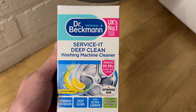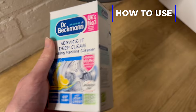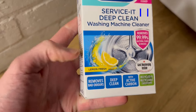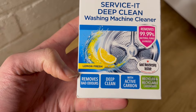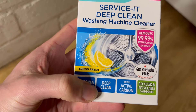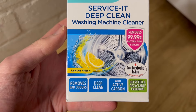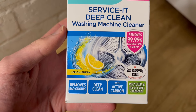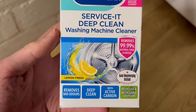Hello, Dan here with a quick video showing how easy it is to use the Dr. Beckman washing machine cleaner, which you can see I've got right here in the lemon fresh scent. This is great for removing bad odours as well as deep cleaning the washing machine from all the limescale and dirt that comes off your clothes, which is just going to mean your washing machine lasts longer.